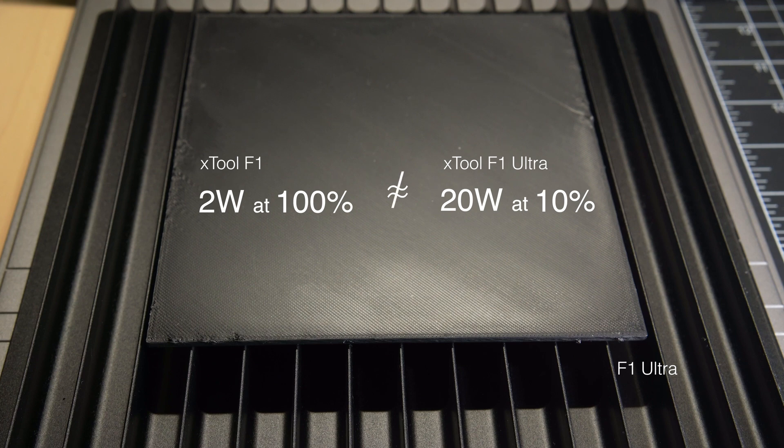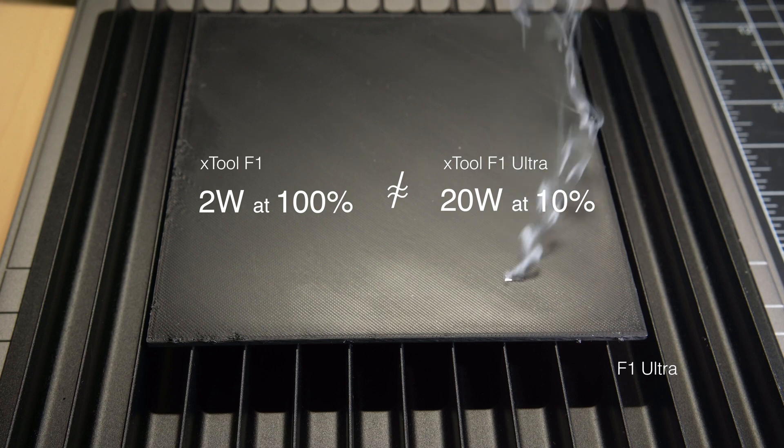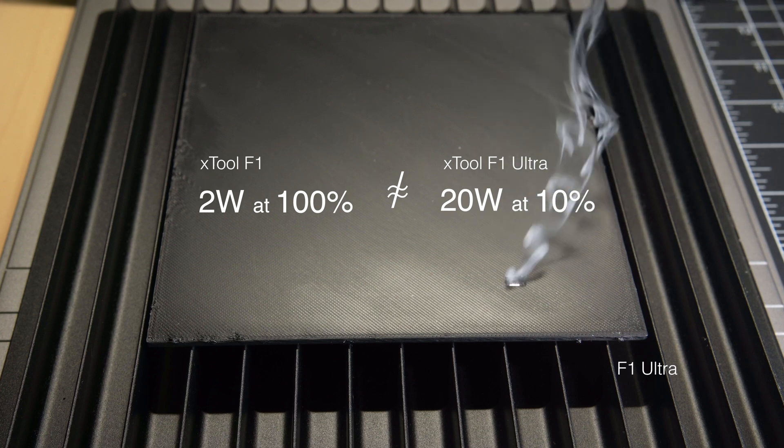This is video of that test — not a still photo. That approach resulted in the F1 Ultra producing practically no effect on the test plate, except for one square where we had a typo with an extra zero in the settings.